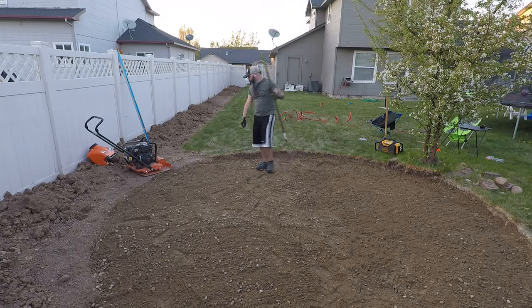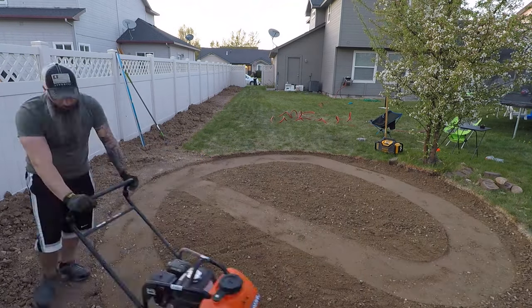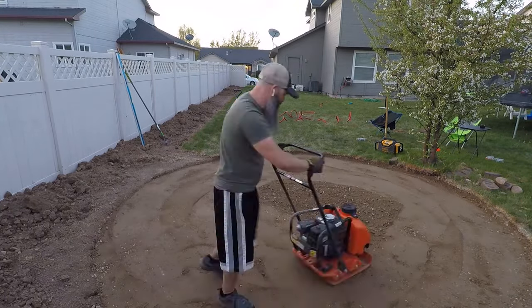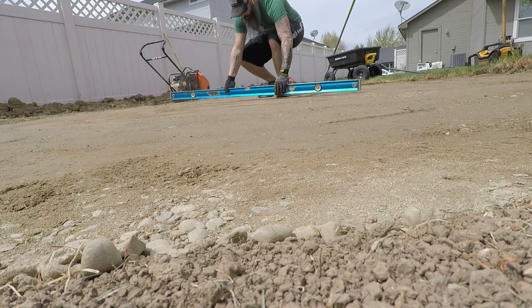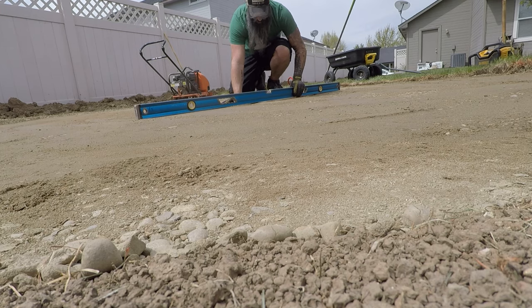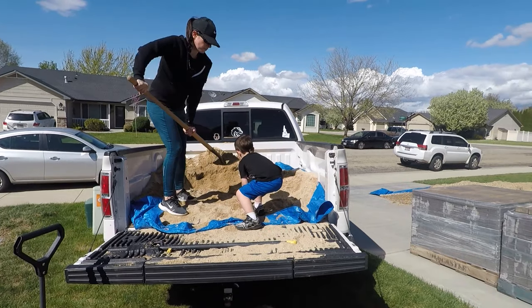When installing your base, load the hole with four to six inches of base material and then compact it down. I tried to tamp it by hand, but after about 15 minutes I went ahead and rented a compactor — trust me, it is worth the money. Go through this process a couple of times and check for level as you go. Your goal is not to be perfectly level, but to have a slight slope for water runoff. In my case I sloped toward the back corner of the yard.